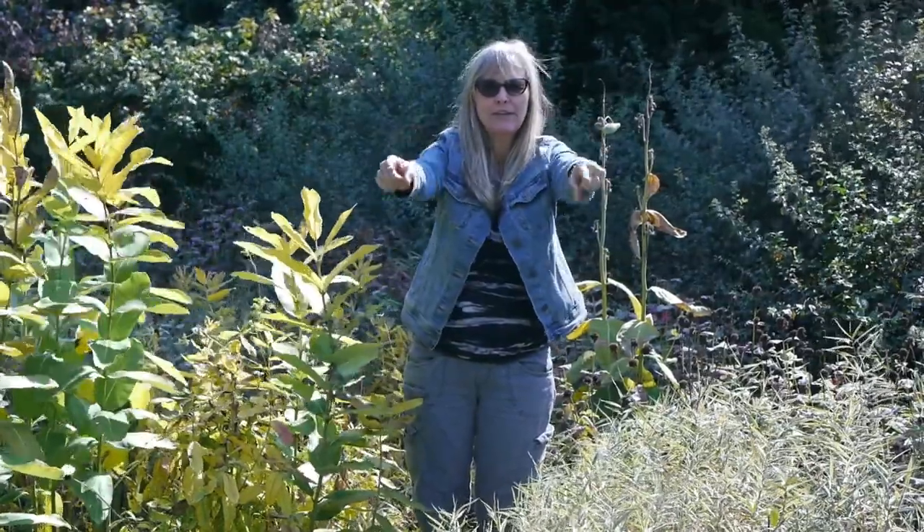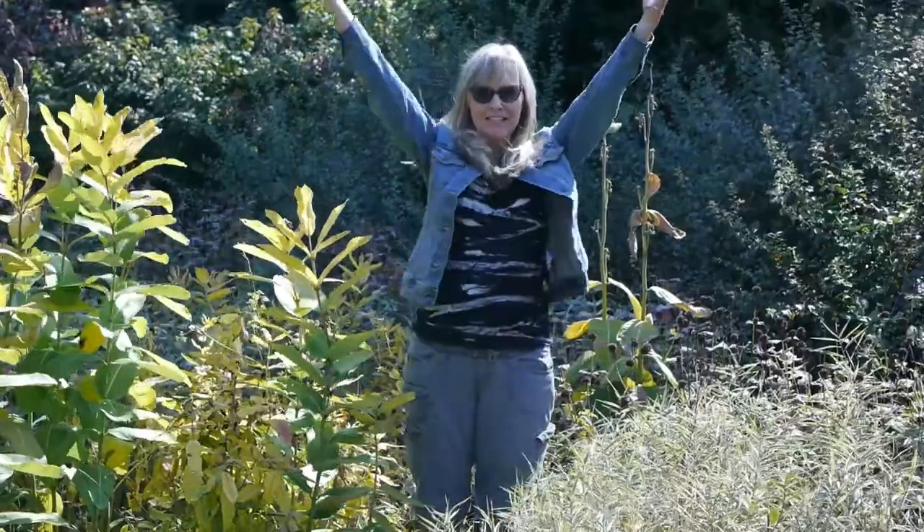Hello, it's Terry Murphy. Are you ready for seed pod prairie collage with Young Artists Family Workshop? Okay, let's go!